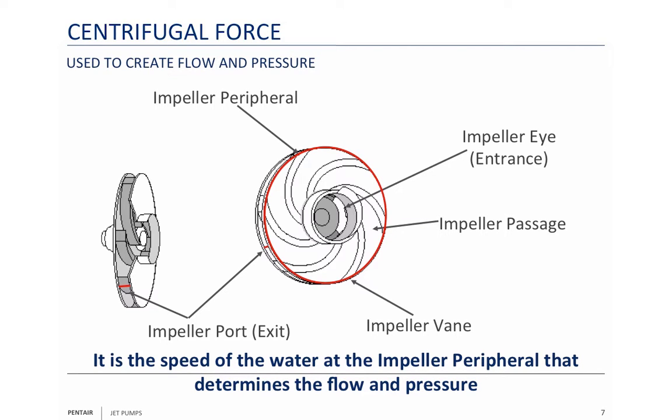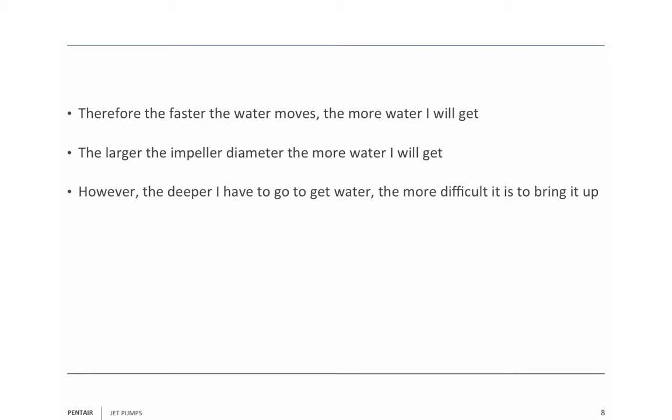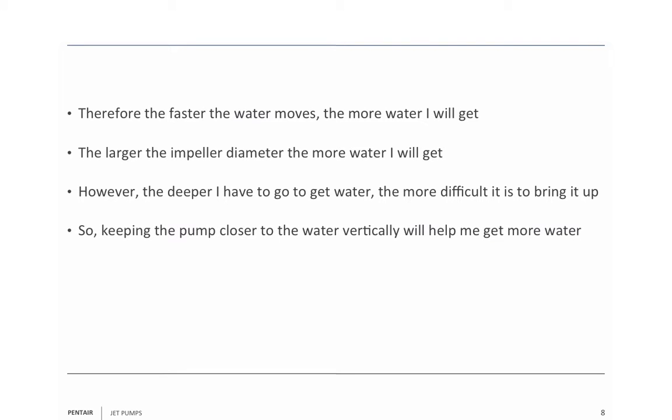The impeller peripheral is what's going to determine the maximum speed. Most motors are going to run at 3,450 RPMs. It's the change in the impeller peripheral or diameter that is going to give you more speed. Therefore, the faster the water moves, the more water I get. The larger the impeller diameter, the more water I get. However, the deeper I have to go to get the water, the more difficult it is to bring it up. So keeping the pump closer to the water vertically will help me get more water.